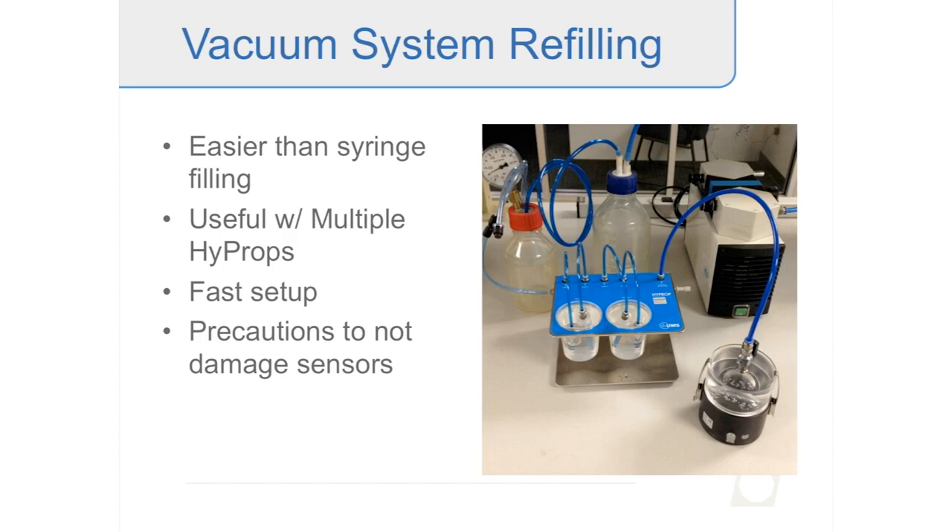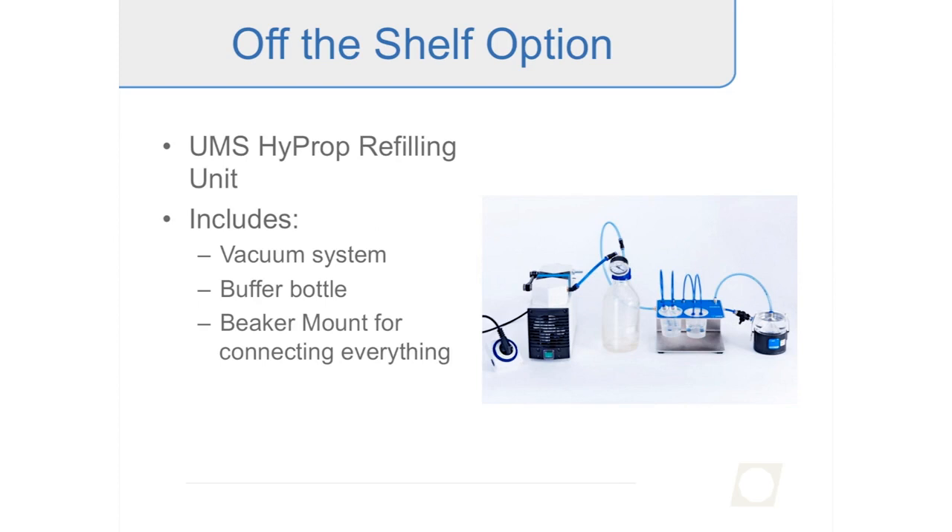There is an off-the-shelf option from UMS for a vacuum refilling system. They have a full package that includes a vacuum pump, a buffer bottle, and the beaker mount assembly. This is a really good system — easy to use — and if you don't want the hassle of putting your own vacuum system together, this is a good option.